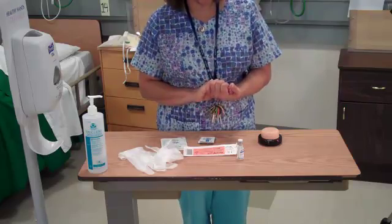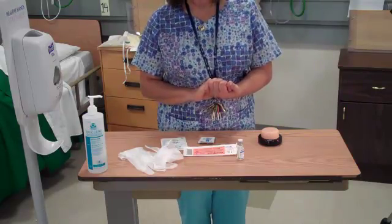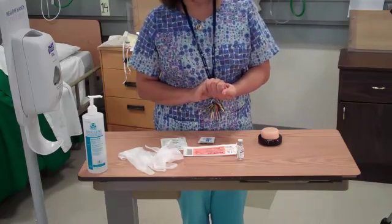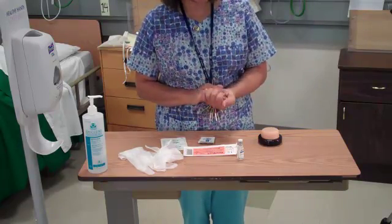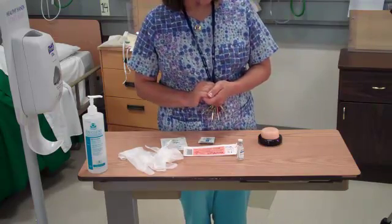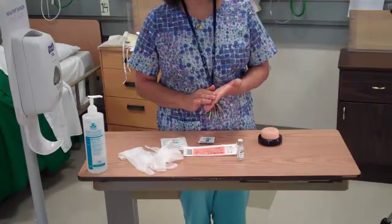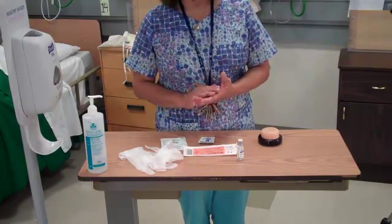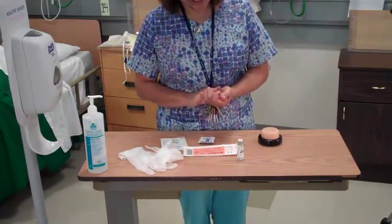Also, you will assess your patient to find the best site for that subcutaneous injection. Most people have better absorption in their abdomen, but you'll have to make sure that there's no rashes, no abrasions, no bruises, or any pain in the area that you'll be injecting.